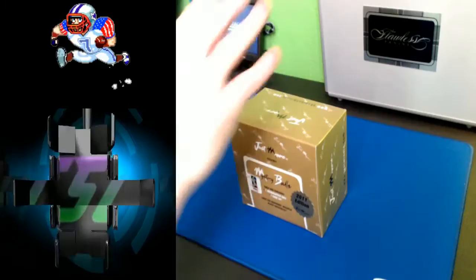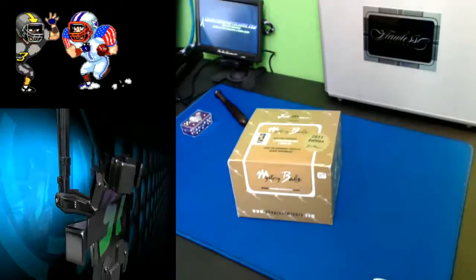Alright everybody, welcome to CalisneySportsCards.com. We're going to do another personal break right now, another one of these awesome mystery ball boxes here. We're going to get a pop on that bad boy. Stole that phrase from my buddies over at Boom City.